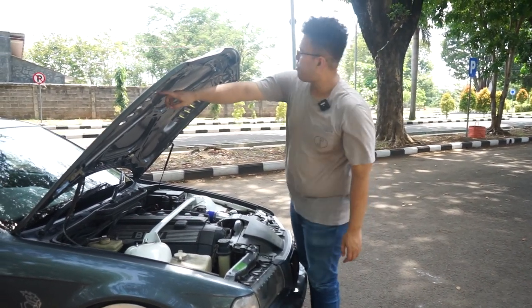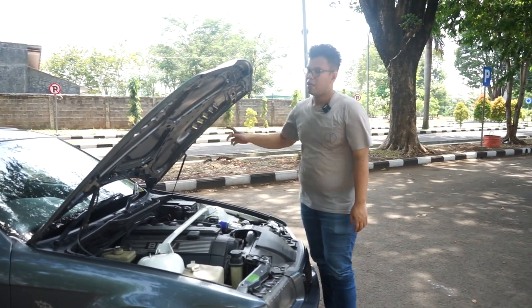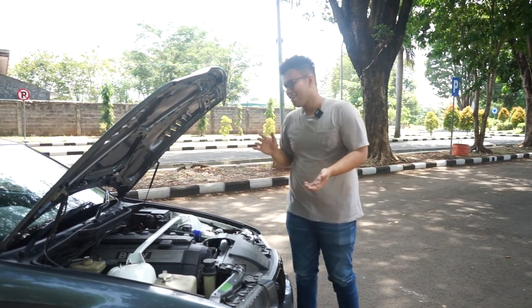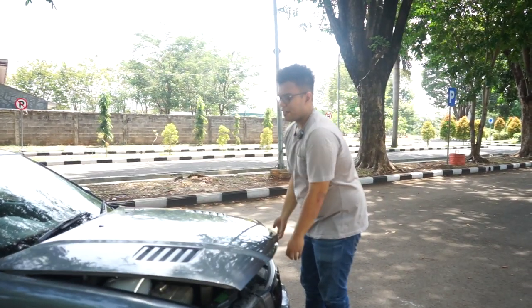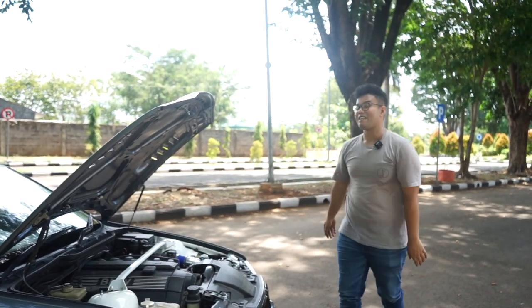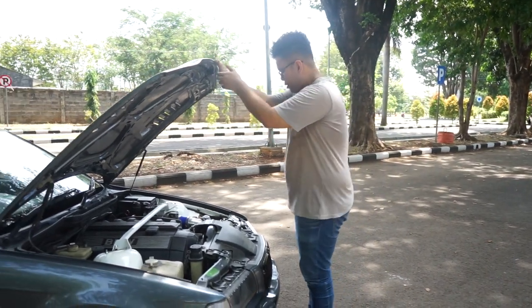Yang gue seneng, gue ganti hidroliknya jadi enak banget. Jadi kalau kalian buka mesin tuh, apalagi ini masih baru kan, tinggal gitu aja, terbuka sendiri. Itu sih yang gue paling suka, simple tapi penting bagi gue. Gitu, oke, mesinnya gitu.